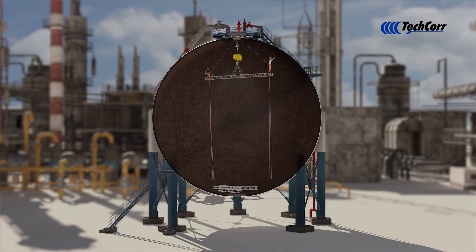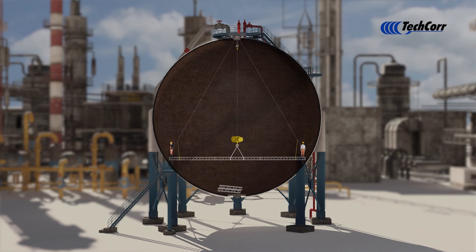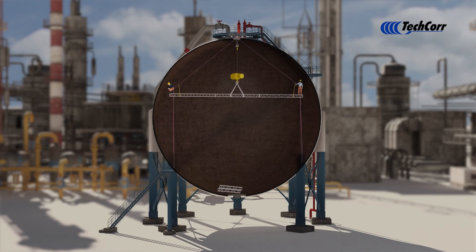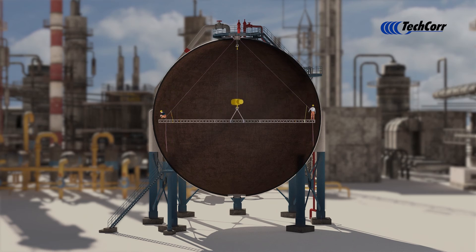This method will allow technicians to perform all necessary inspection disciplines, including API 510 visual inspection, phased array, surface eddy current, and Brinell hardness testing. Weld repairs can also be performed if necessary.